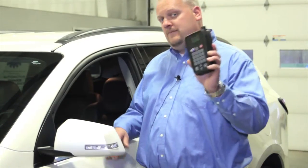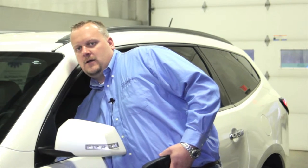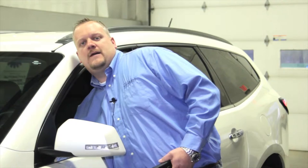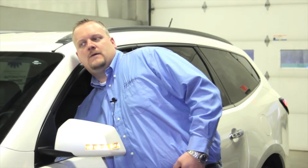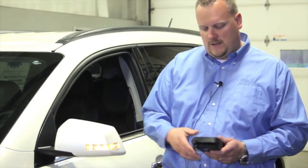I'm going to take my TPMS tool, reach through the window here, turn the key to the run position. On this GM, I can press the lock and unlock buttons on the key fob once — I get the double horn chirp, and now I know it's in TPMS learn mode. I can see the left turn signal is on.